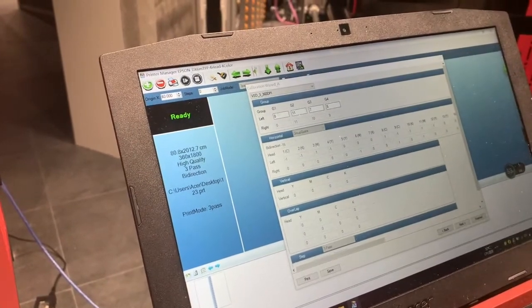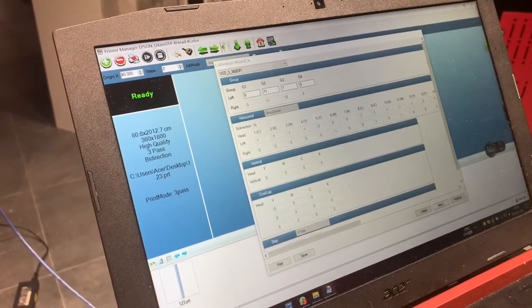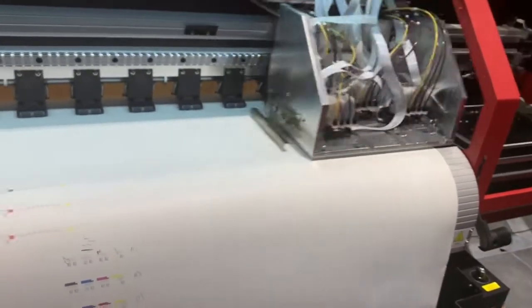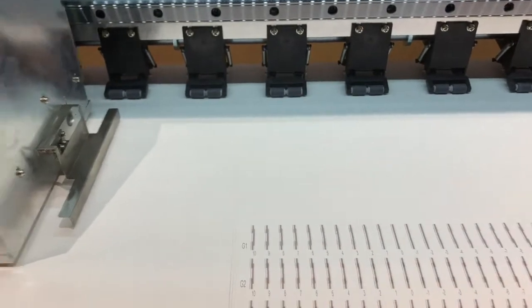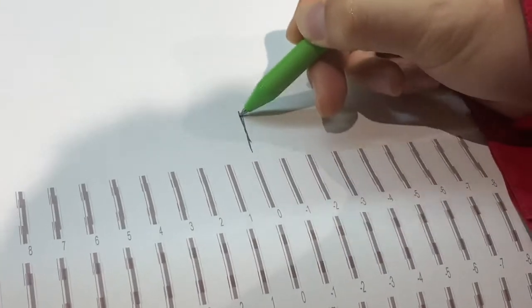This is group 1, group 2, group 3, and group 4. Choose left alignment and print it. To read the result, find the zero alignment — same as before — for left and middle alignment.